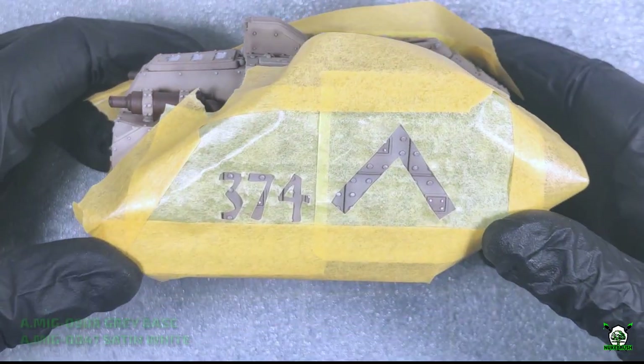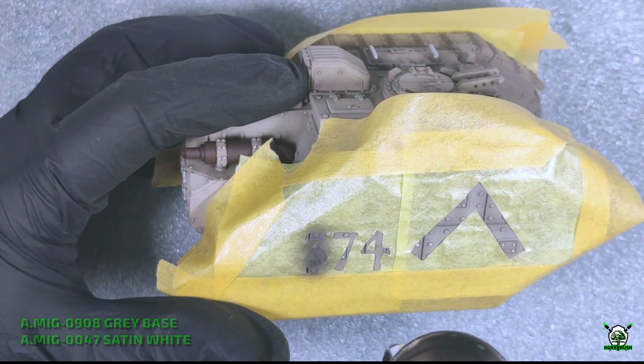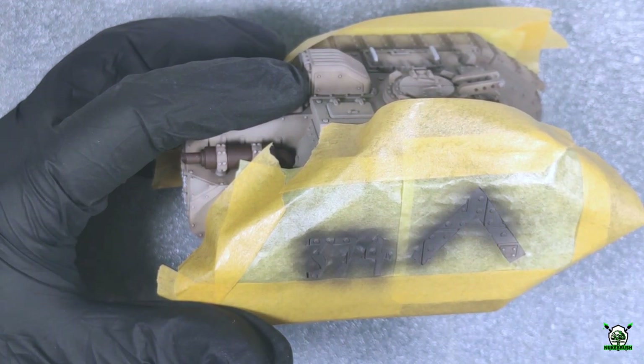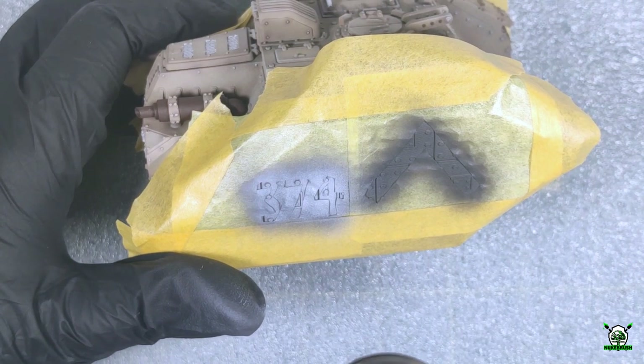I stick and smooth the prepared mask onto the selected areas and then tape everything around the mask to avoid unnecessary paint spraying. For the undercolor of the markings I chose gray base paint, and the final white color will be achieved with satin white.